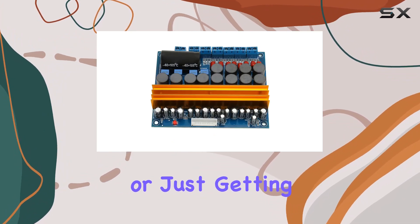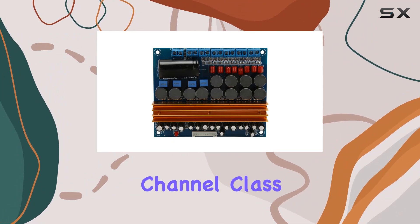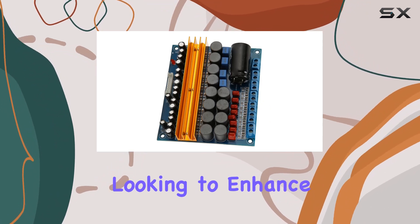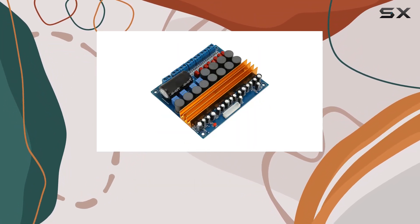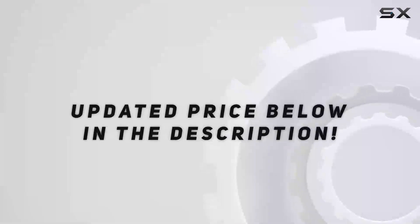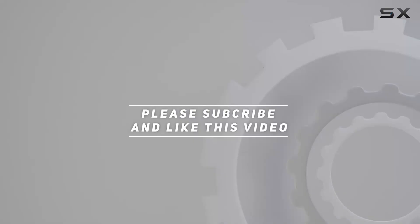Whether you're a seasoned DIY audio enthusiast or just getting started, the TPA3116 5.1 channel Class D power amplifier board offers a compelling option for those looking to enhance their audio setup. Just install and experience the immersive sound it brings to your DIY audio project. Check out the video description for updated pricing, and thank you for watching.